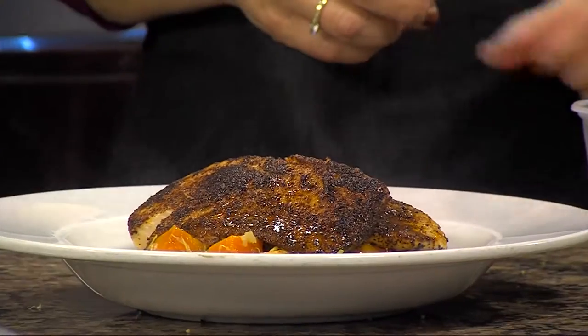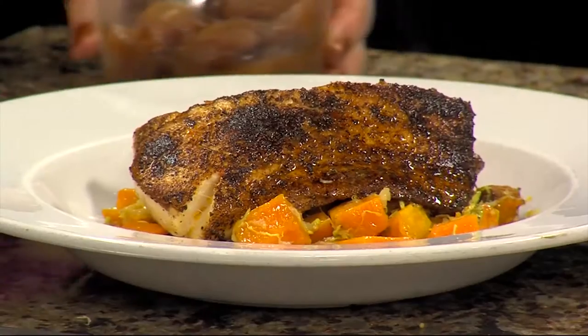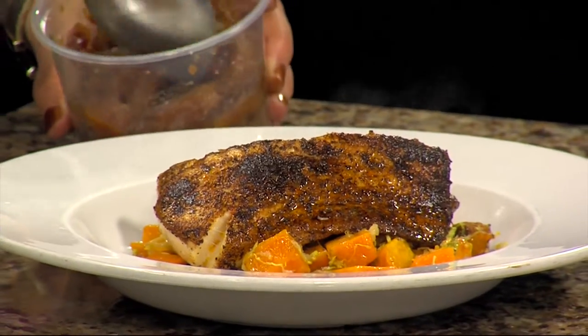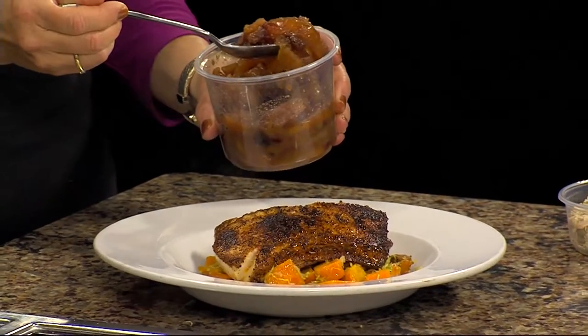Isn't that pretty? We were talking about this during the break — this really is something we could do at home. Absolutely. The key to a good restaurant is their efficiency and being well prepared. Absolutely.